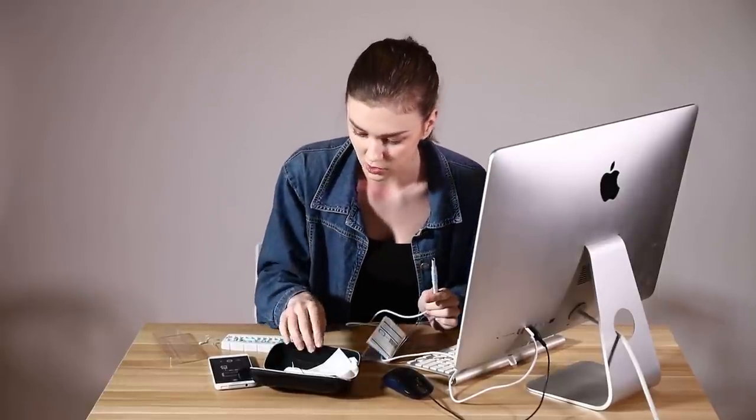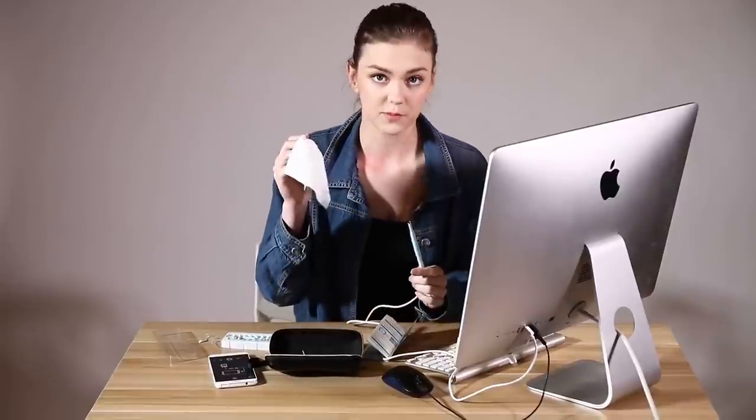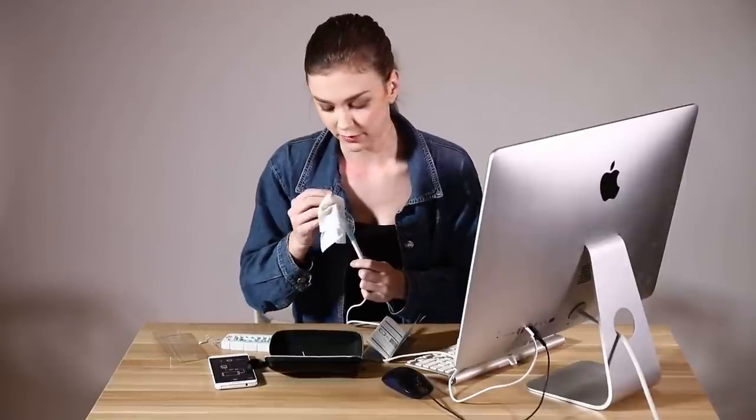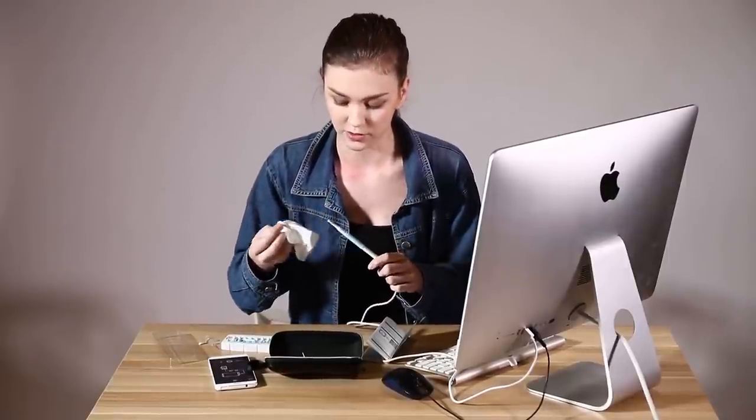And what else is in the box is a cleaning tool — with this it's really easy to clean the camera, you just wipe it. It can get dirty, but it's required to use alcohol.